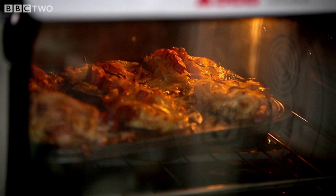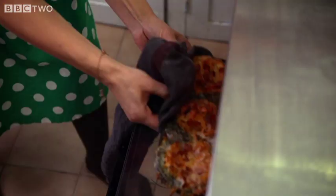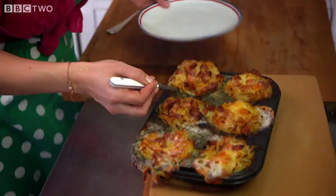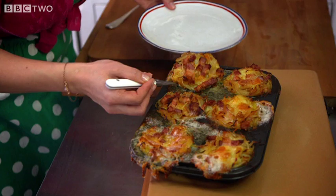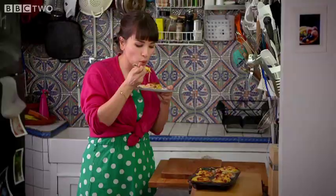After about 15 minutes they'll be cooked. It smells certainly quite cheesy now. Let's have a look — it's bubbling away. They look amazing! I'm going to scoop one out. It's like heaven on a plate.